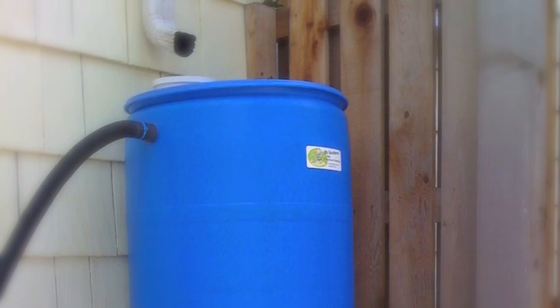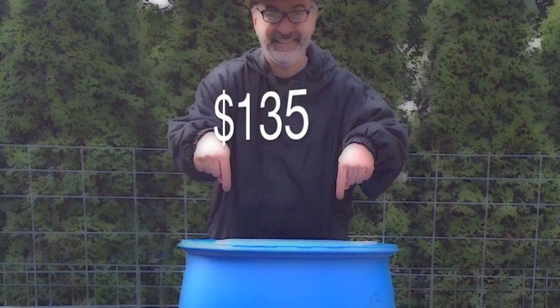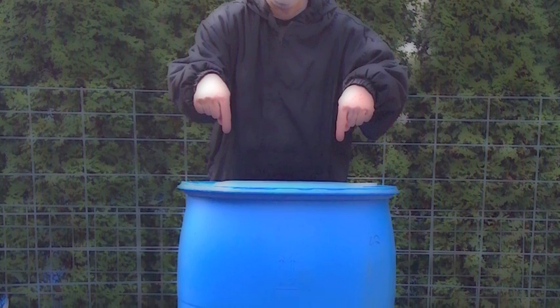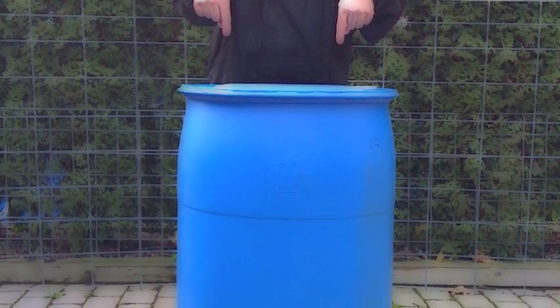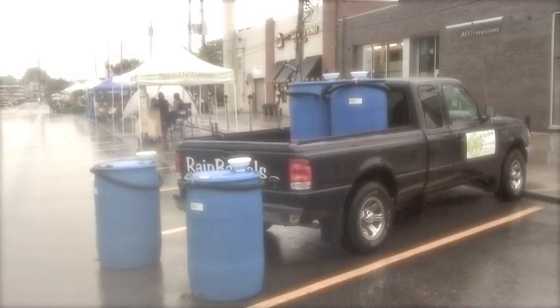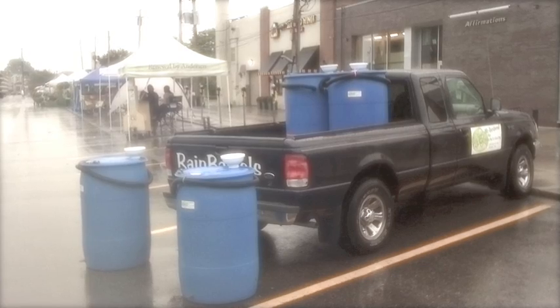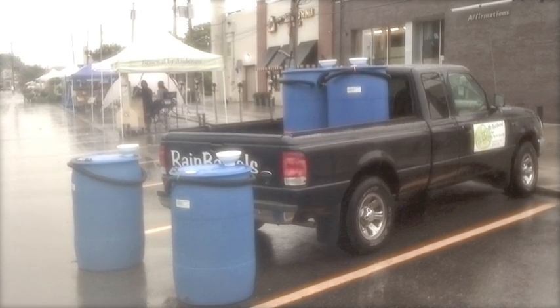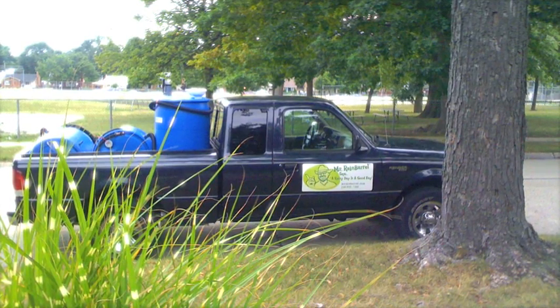It makes a great Father's Day gift. Price range? They're $135. Any accessories? It comes with everything — there's an intake and an outtake, and then there's an overflow hose. It's pretty simple: water in, water out, with an overflow. With the heavy rain we had, a lot of people have bought them just to keep the water away from the side of their house, and then they distribute it later.